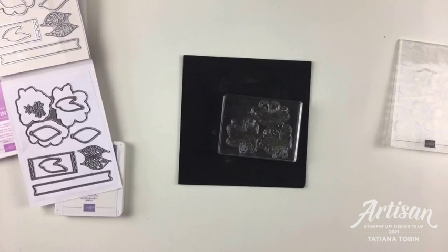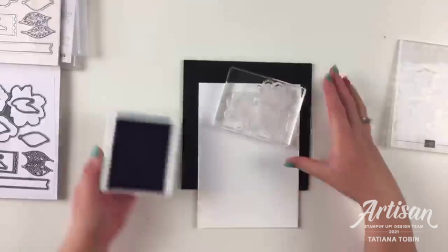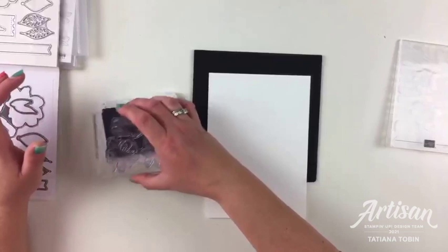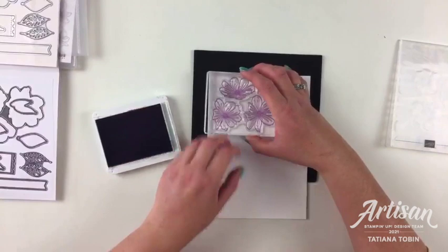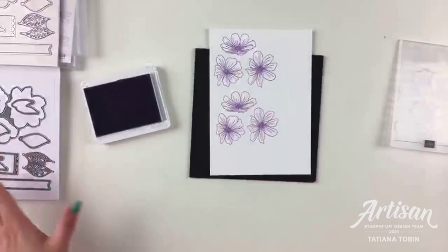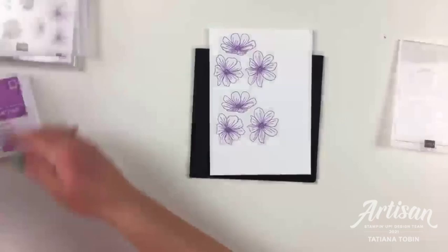I'm going to grab some white cardstock, a piece cut in half, and we're going to stamp the outline in highland heather. That's so beautiful. Just in case, we'll do a second one — I'll be honest, I don't have a plan but that's generally how I start things.